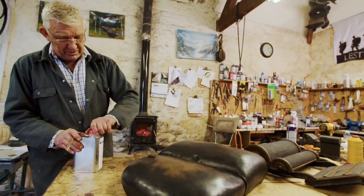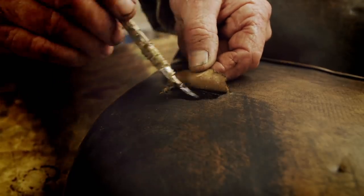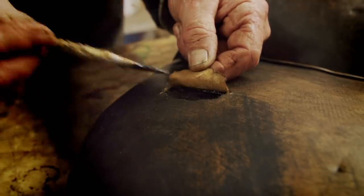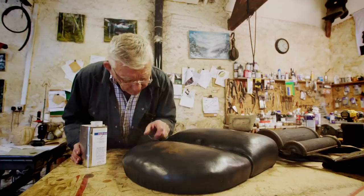This is a good adhesive — a cobbler's adhesive. It does the job great purely because it stays flexible, which is ideal on a seat. When somebody's going to use it, it needs to stay flexible so it won't break.